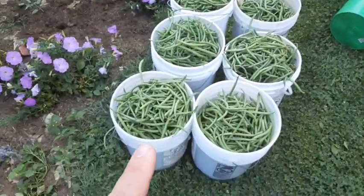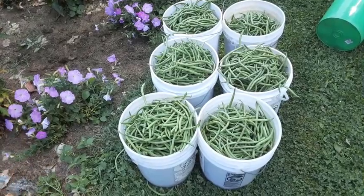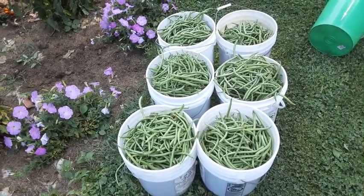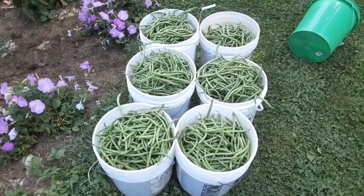We'll see how many quarts that gets us. My grandma always said you get 21 quarts out of a bushel, so we'll see how many we get with this. We like to typically do 100 quarts a year if we can. So let's get started on this.